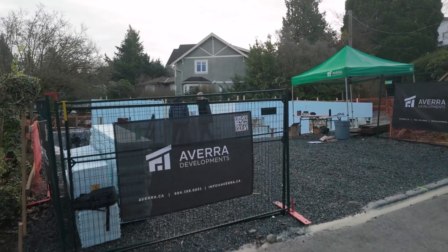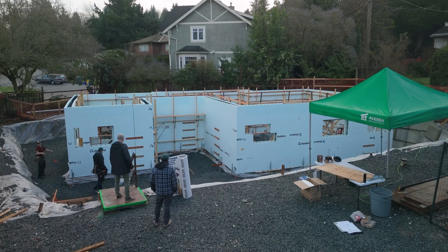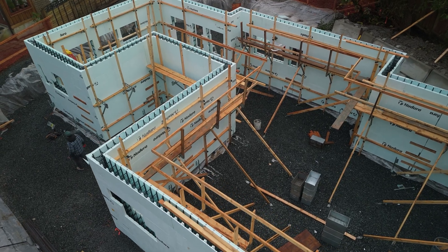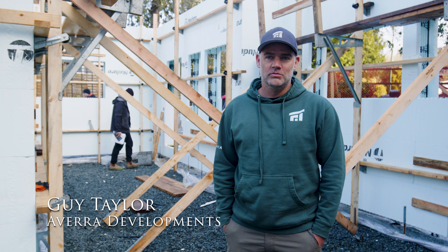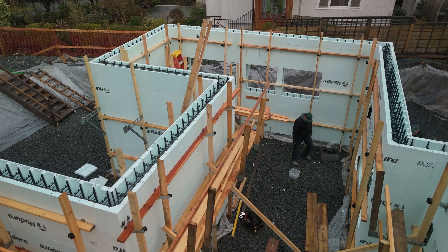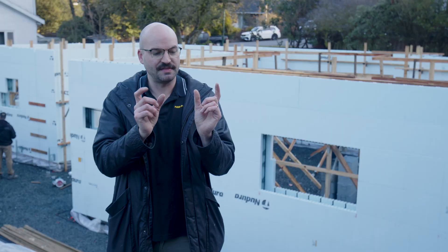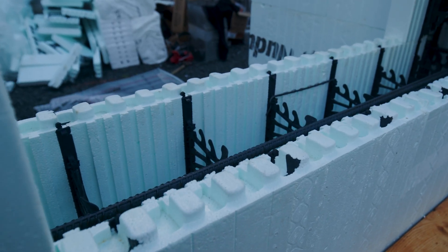Today we are going to be working on the most efficient, cost-effective and fastest foundation system available in the lower mainland right now. An ICF, called an insulated concrete form, is basically pre-built blocks of foam in which you pour concrete in between the foam. There are maybe eight manufacturers in North America and they all have the same concept: two panels of polystyrene or styrofoam with a plastic web every six or eight inches depending on the brand, and that holds the concrete.